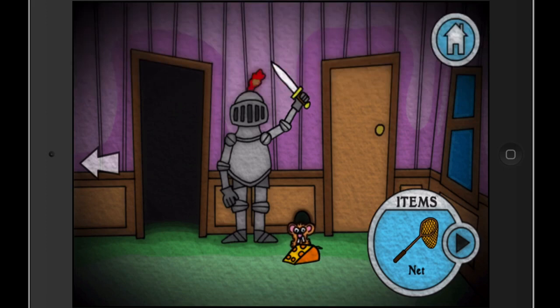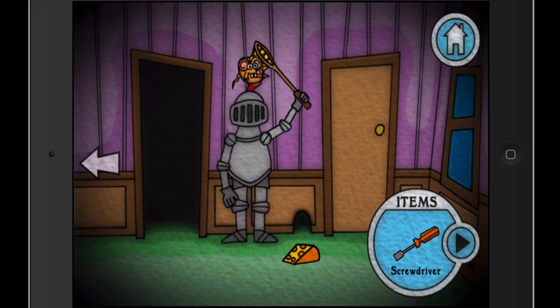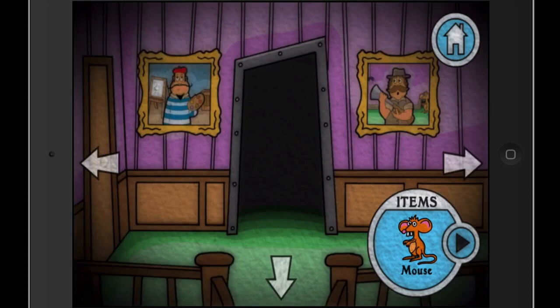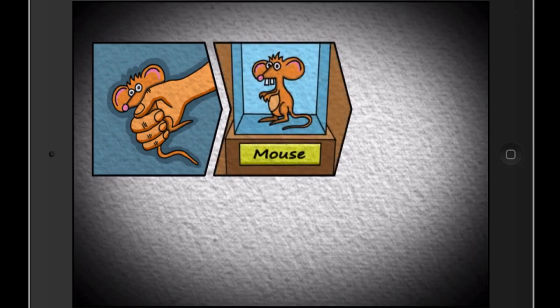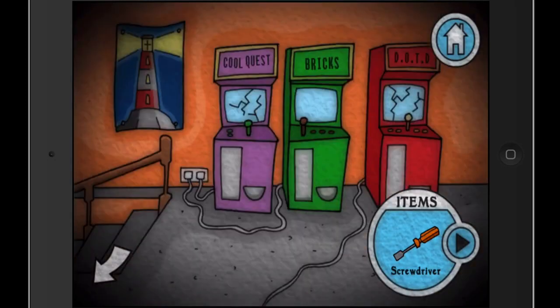We're too slow to catch the mouse. Do they mean physically or mentally? Probably not mentally if it's hard enough to figure out. But if you give the net to the other player — that was a good puzzle, actually one of the ones I could figure out on my own. Now we can go back in here. This mouse looks like a goober.